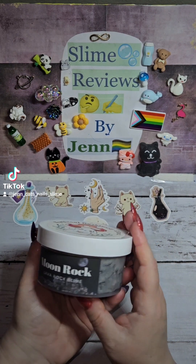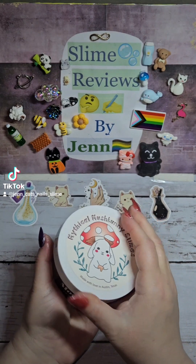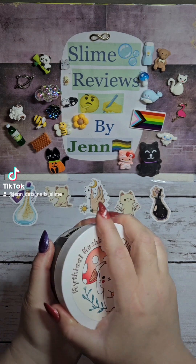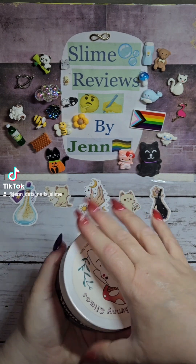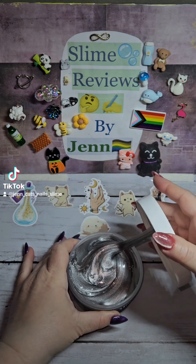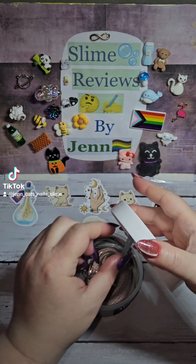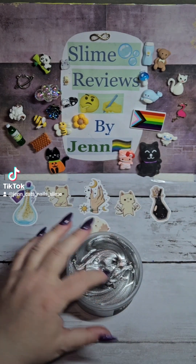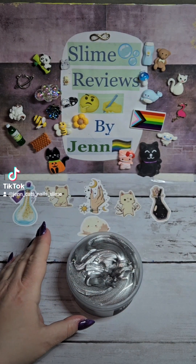Moonrock is a lava rock in coated clear. The scent is tonka bean, cashmere, sandalwood, and vanilla. So let's check it out. I've had this for two or three weeks, so it might be a little melty, but that is not the fault of the shop. Plus it's still pretty hot here, but we will try it.